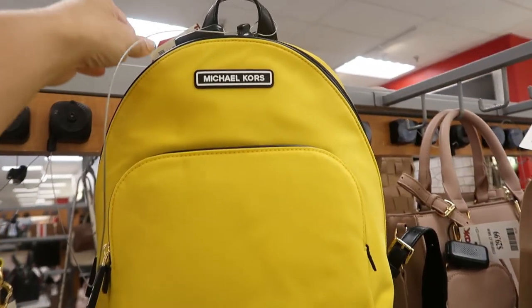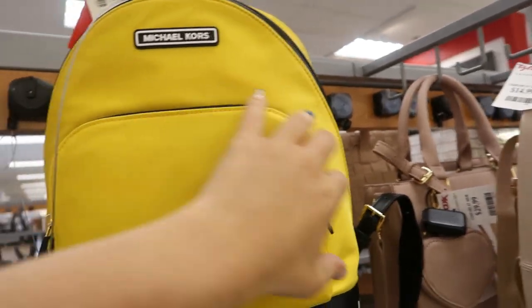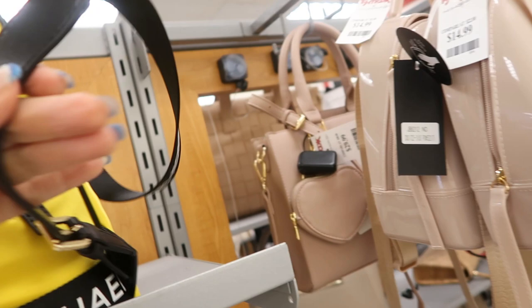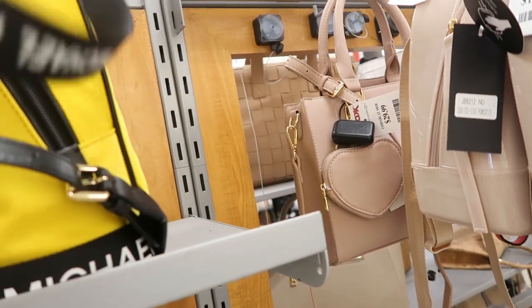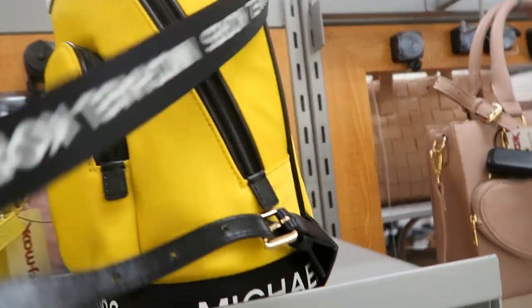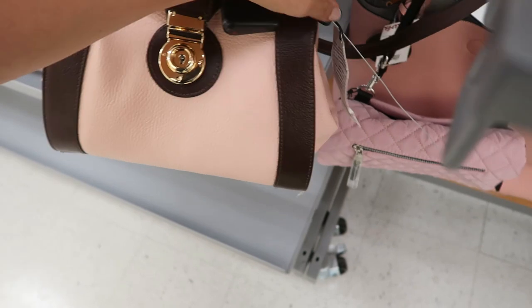Here's a new Michael Kors backpack for $99.99. It's a nylon fabric with two zipper compartments and the strap has a buckle detail so you can make it smaller, with the Michael Kors logo on the strap.